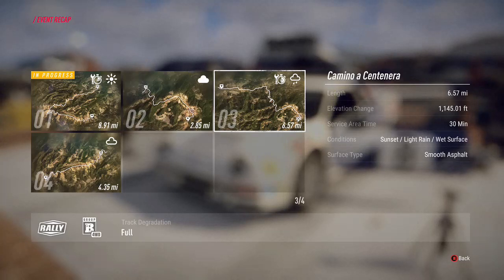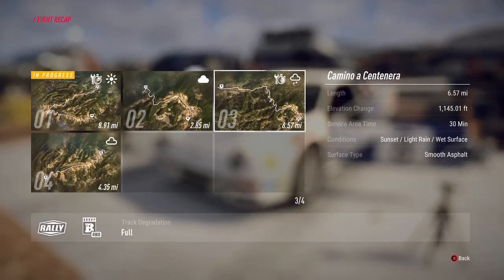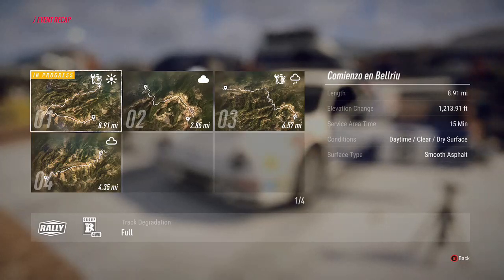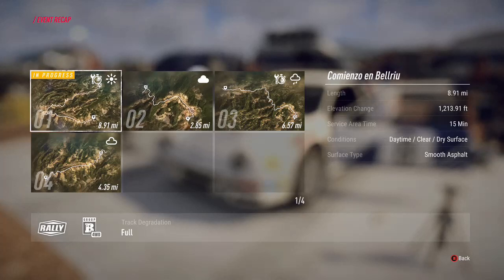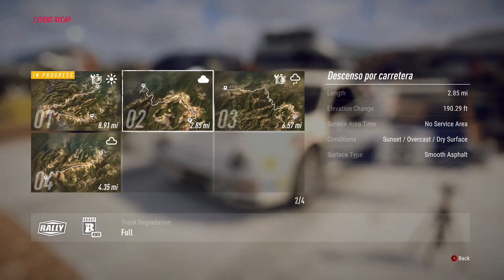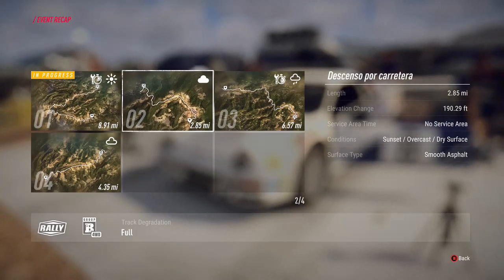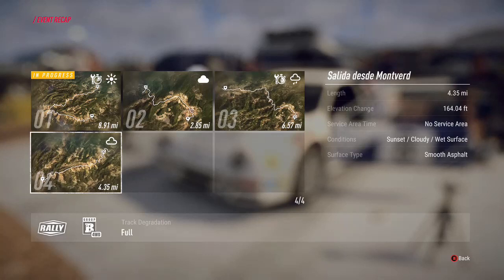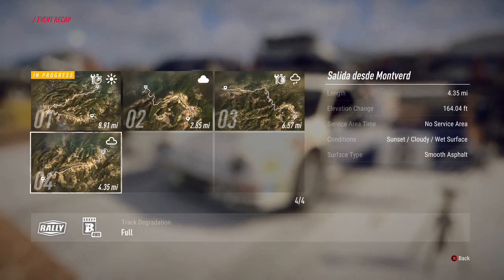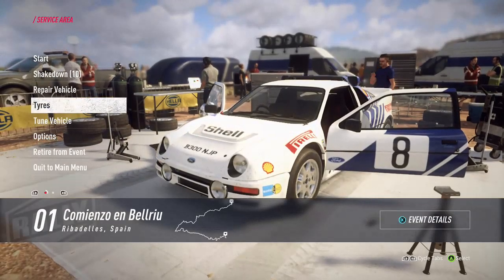On tarmac if you're on the soft or medium compound, you'll really struggle in the wet. If you had a dry stage followed by a wet stage, you'd probably take the soft tyres if the dry stage is only 2.85 miles - you'll gain more time there than you'd lose on the wet stage. However, if the first stage were wet and the second dry, you'd definitely take the wet. It depends on the amount of turns, the straights, and the braking.